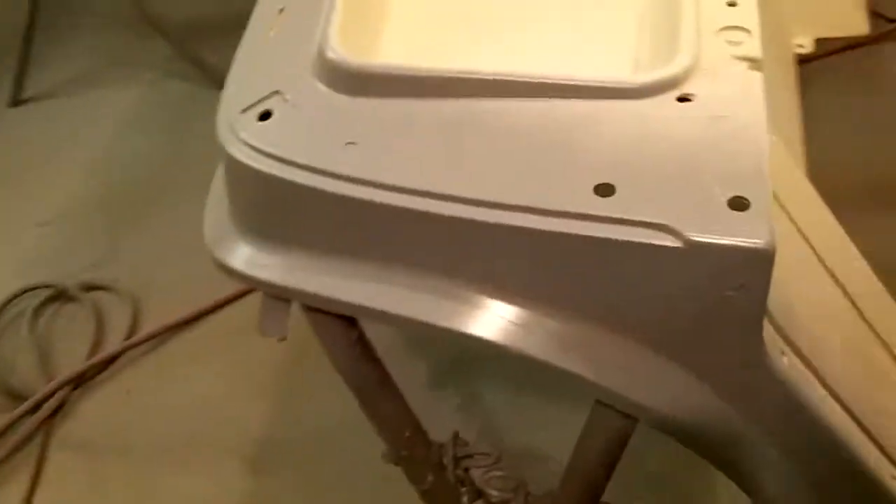If you guys ever work with plastic, you prime it and it gets like fuzzy and grainy looking. I've run into that before on these golf cart bodies, and I find if you just prime it like normal, then sand it and prime it again, it goes away. There were three, maybe four heavy coats on there. I put one coat on this piece, didn't get as aggressive sanding it, and it did not hair up like that — so I learned something there.